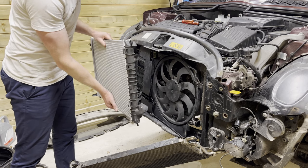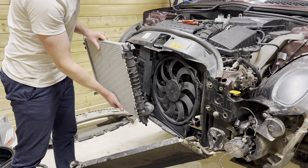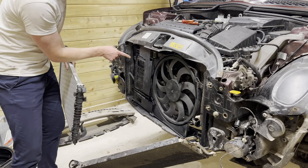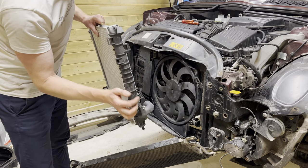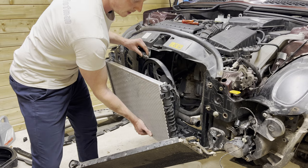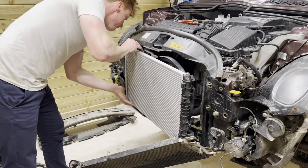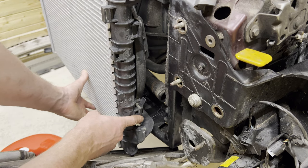Let's quickly install the new one. We're going to grab our new radiator and first install the fan to it. There are two tabs here and here as well — they slide into these spaces. We grab the radiator, line up the clips — that's one, that's two.